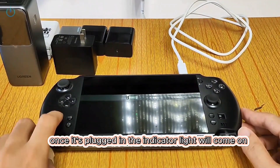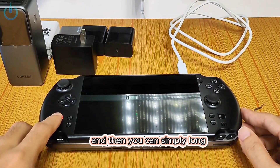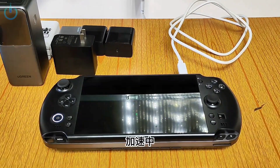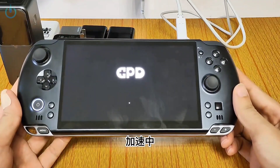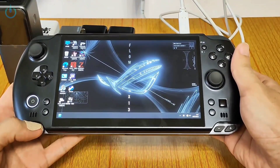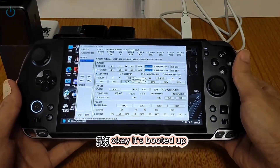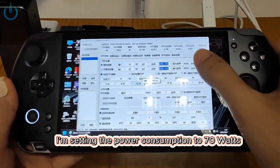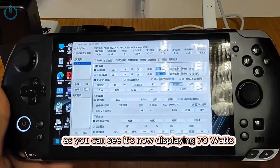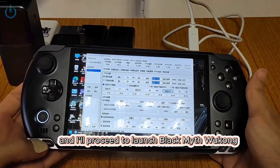Once it's plugged in, the indicator light will come on and then you can simply long press the power button to turn it on. It's booted up. I'm setting the power consumption to 70 watts. As you can see, it's now displaying 70 watts and I'll proceed to launch Black Myth Wukong.